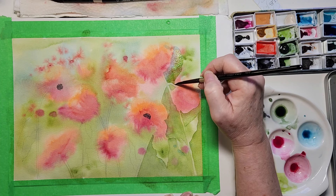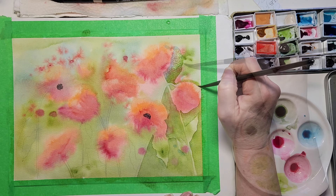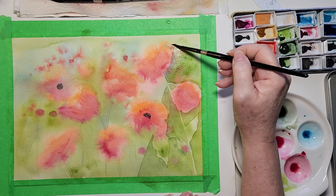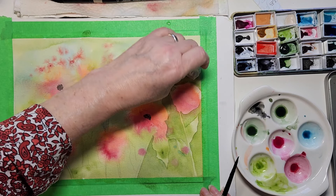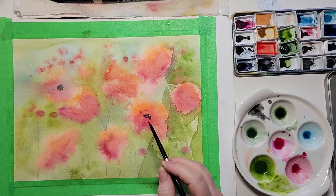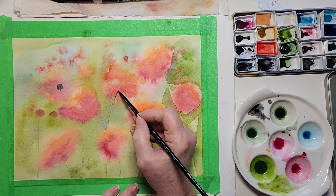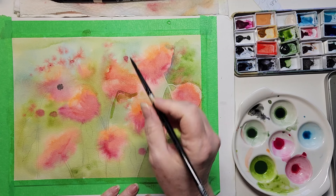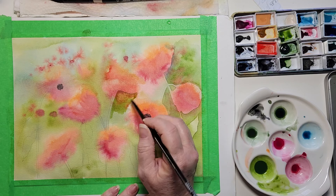We can always add more later — you can change it later. Let that just fade off into the background. It's a bit lighter up here so I don't want to get too heavy-handed. Be careful of your jar of water — you don't want it to get too dirty, because green and all these colors make a brown together. While it's nice to have a variation of color, you don't want your field of poppies to be brown.